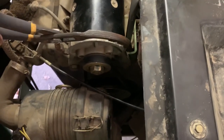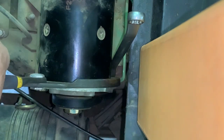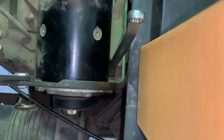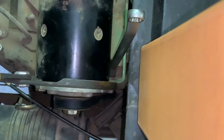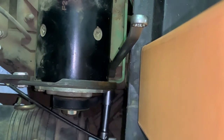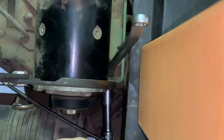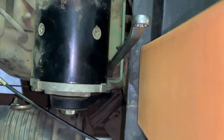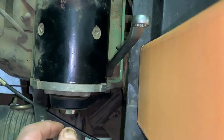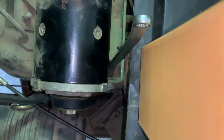And then all you gotta do is tighten up your belt. Now I'll just tighten up your main pivot bolt here. Pretty big size — I think it's three-quarter on this end and eleven-sixteenths on this end for some reason.